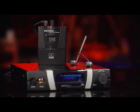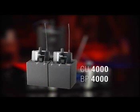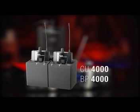AKG offers a wide range of system components for the professional setup of multi-channel systems. AKG's CU-4000 charging unit, together with the battery pack BP-4000, will always show you the exact remaining battery life and will also save you tons of new batteries, especially if you're on tour or use the IVM-4 every day.